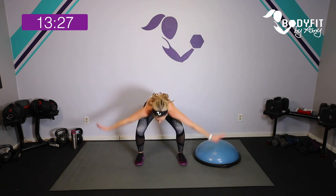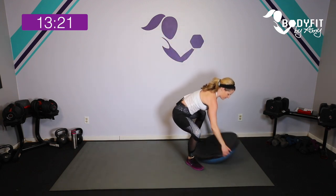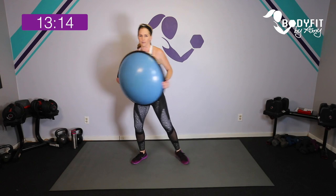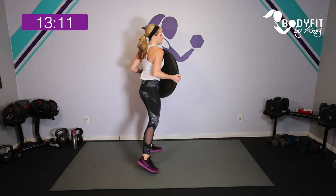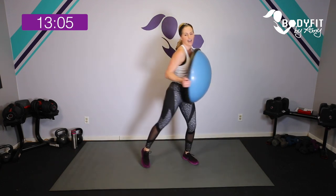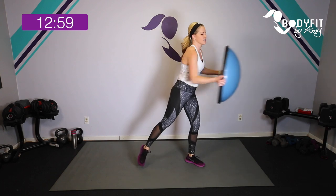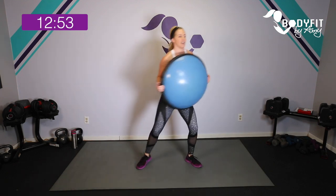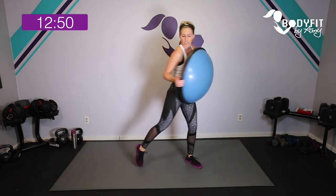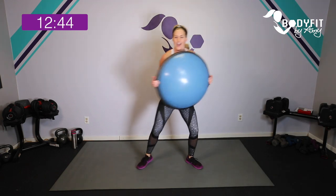Shake everything out — we're going to stay standing. Grab your BOSU, flip it over so the round part is out. We're going to start with little taps — just keep it close to your body with a little rotation. By just holding it you'll feel those arms working. Tap, reach in — tap, reach in. If you want more of a challenge, take it out and in.